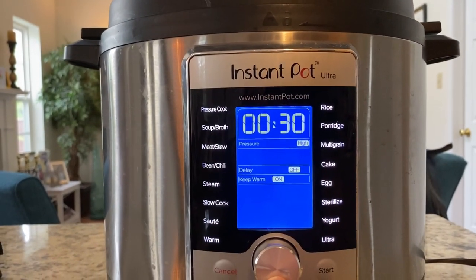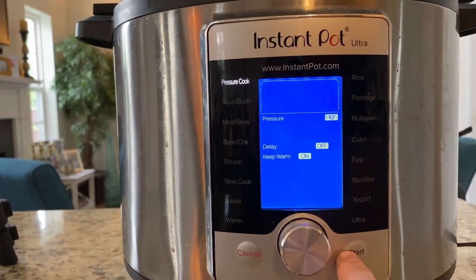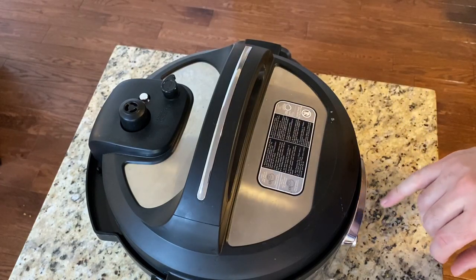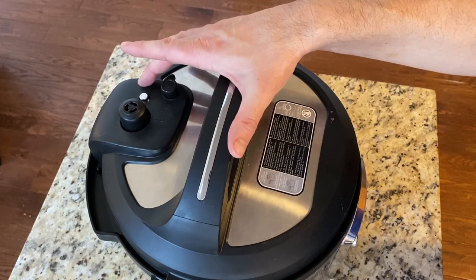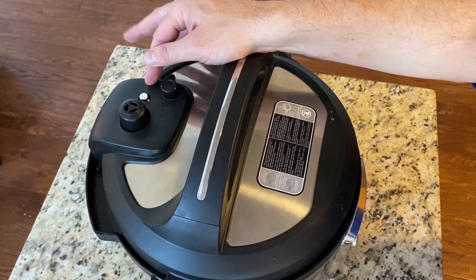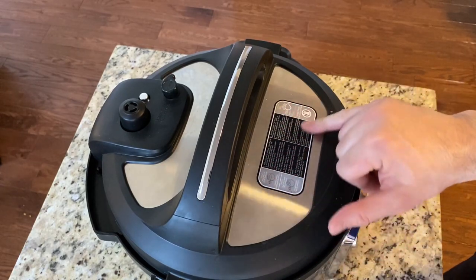Set your instant pot to pressure cook, change the setting to 10 minutes on high, keep warm on, and hit start. As it comes to pressure the machine will make noise and start pressure cooking. When it's time to do the quick release, the pin will drop — once the pin drops, the lid is safe to take off on this model. Other models are the reverse — the pin pops up when it's safe. Make sure you read the instructions for your particular model.